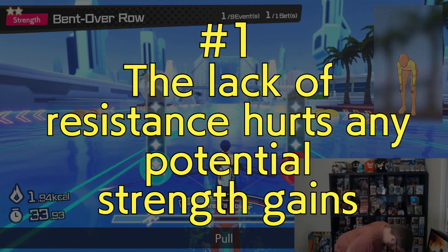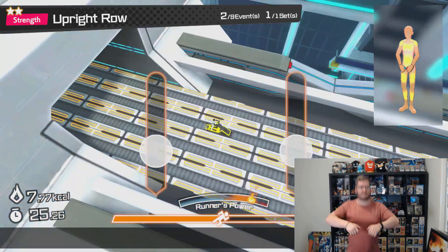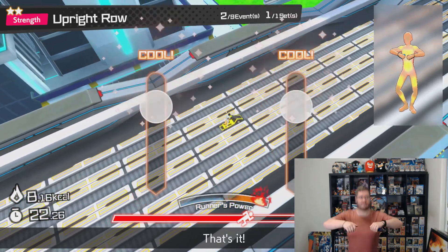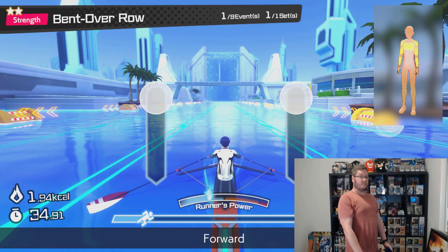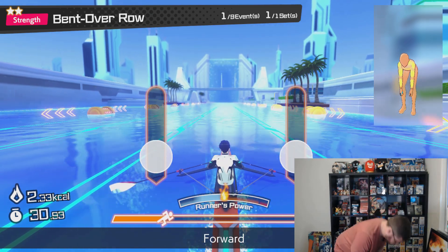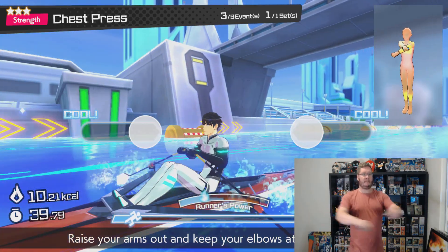I would argue that the cardio section of this game is better than the strength section, and there are two main reasons. Firstly, the lack of resistance with certain moves hurts their potential. The point of certain exercises is to be done with weights or resistance in order to create adequate stress on the muscle to create the micro tears that let us strengthen those muscles. The Joy-Cons don't give you the right amount of resistance to trigger this properly. Some strength moves are fine without resistance — your leg-based ones mainly — but moves like bent over row or chest press just do not have enough resistance to activate the muscle effectively enough.